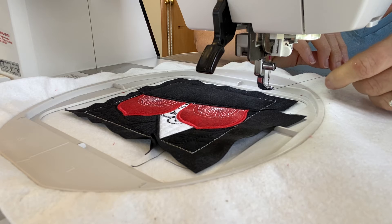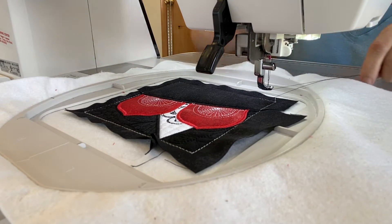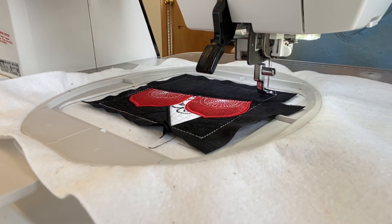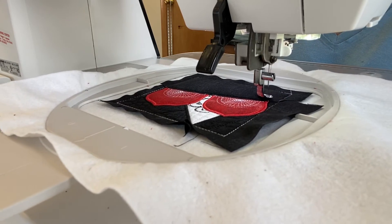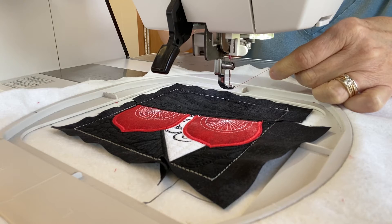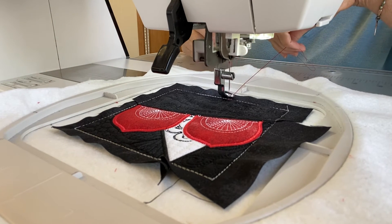Step seventeen: put thread in the machine that matches your fabric three on the bottom. Since I have my backing added, I'm going to bring the bobbin thread to the top again so it looks pretty. Step eighteen: put thread in your machine that contrasts with your fabric three, and it's going to do some more quilting. Bring the bobbin thread to the top so the back looks pretty.